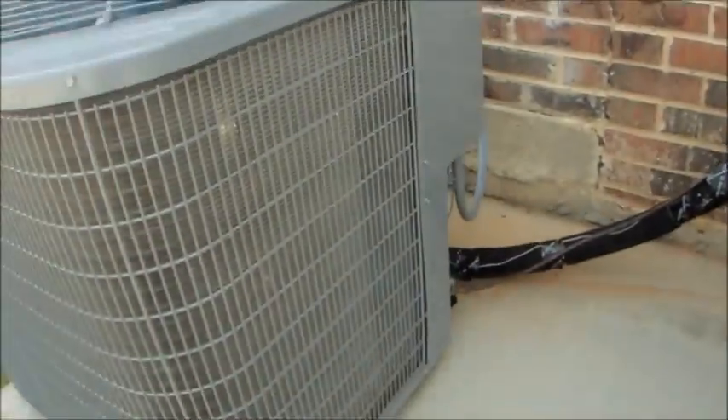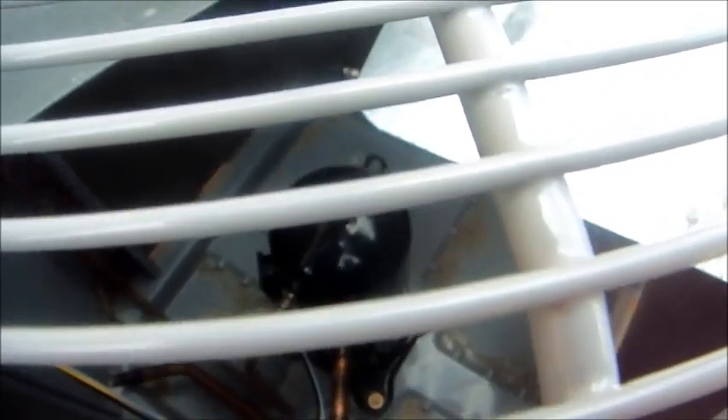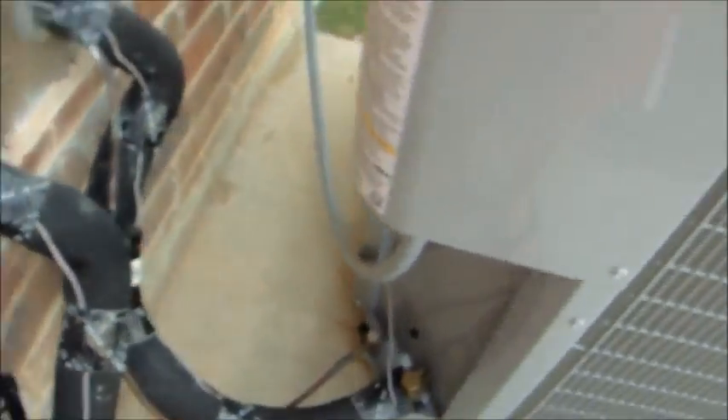Disconnect boxes. I don't know — was this one just running? Yeah, this one was just running.